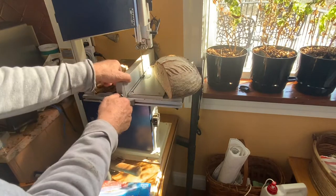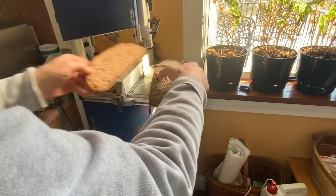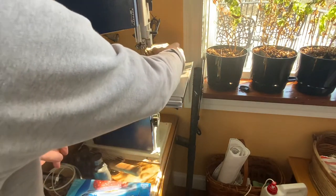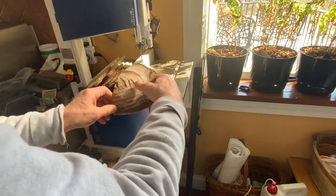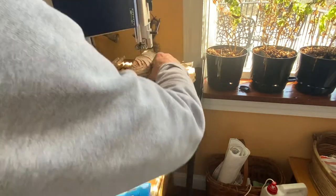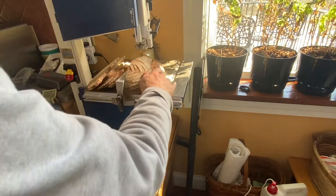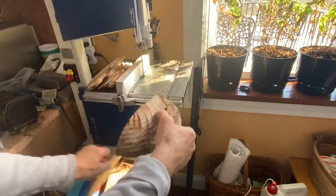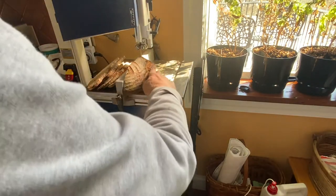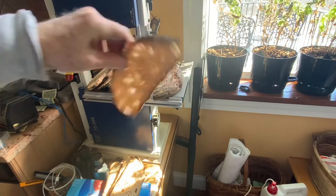I'm now adjusting it to a little bit thicker — about three-eighths of an inch — and just finishing cutting the loaf up. It's pretty easy and straightforward. There's a little bit of crumb that spreads around near the saw; I'll use my vacuum cleaner to clean up after cutting the two loaves — it's not too much work. I like equipment, and anything I can do to power up my kitchen with power tools I like to do.